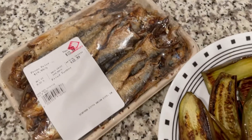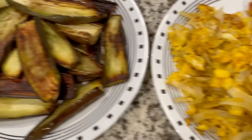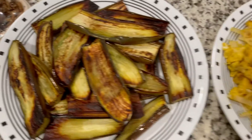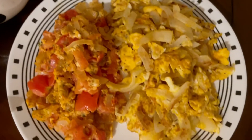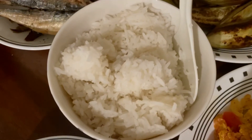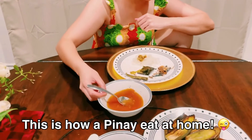Hi guys, so here's our dinner! I bought the dried fish already cooked in NorCal because I don't have a stove outside. This is the eggplant, and these are the two kinds of eggs. There you go, this is our dinner — yummy yummy! And of course the rice, remember, rice is life. Let's eat dinner — eggplant, eggs, vinegar, and of course rice.